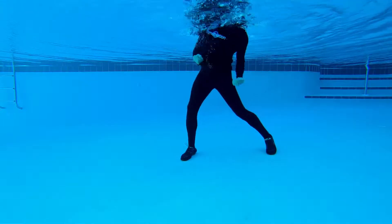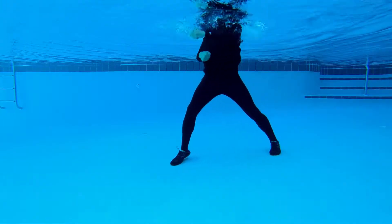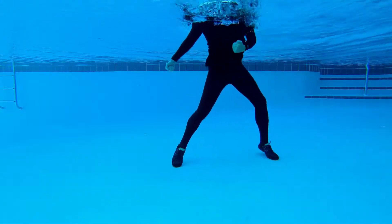Now we're into boot camp. Again, I've chosen those five different moves. You have four water tempo jabs, two water tempo hooks, and then four water tempo uppercuts.